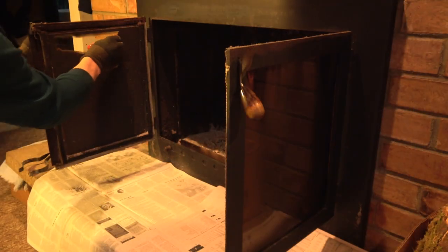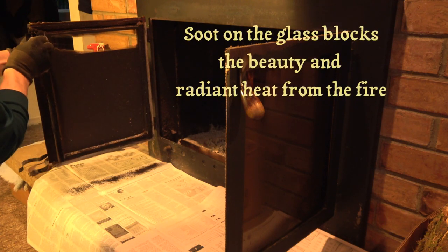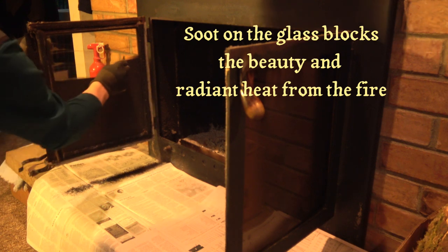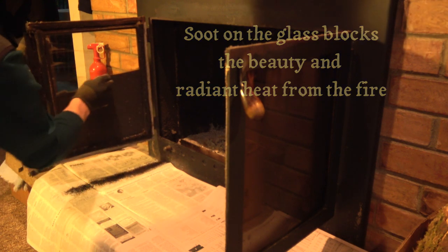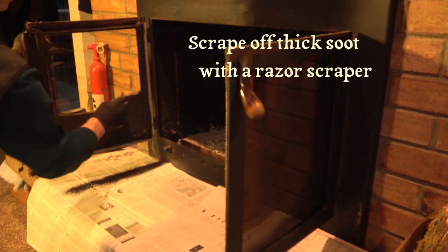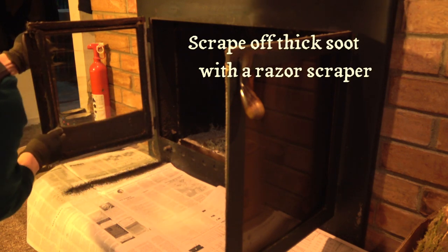To start with, if the glass doors on a fireplace or a stove get blackened with a layer of soot, you lose the beauty of the fire and also some of the radiant heat that you get through the glass doors. A heavy layer of soot can be scraped off with a razor blade.